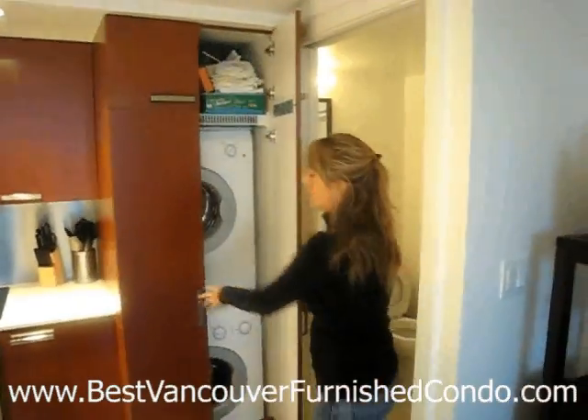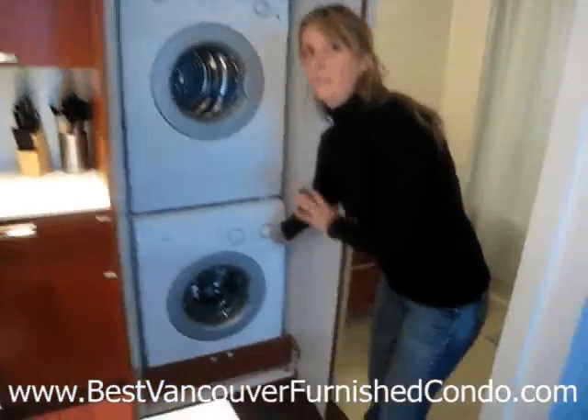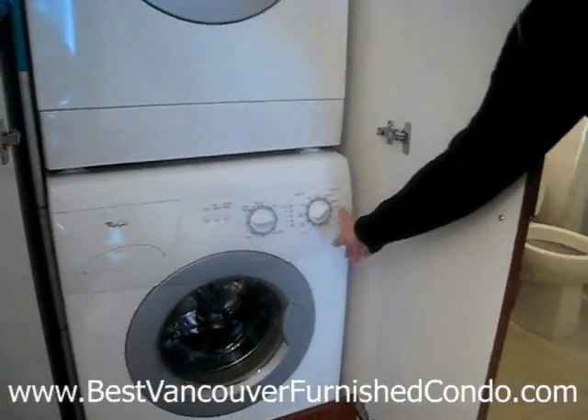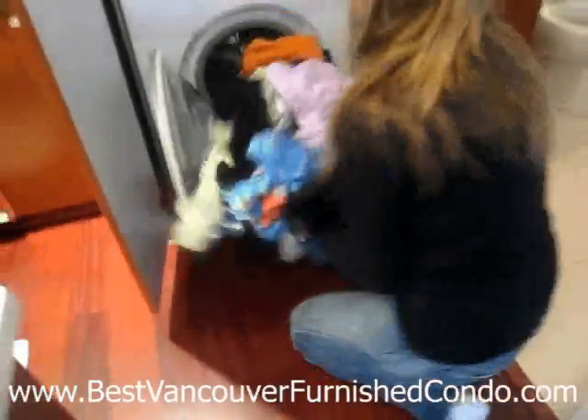This is how to use a washer in the Alon. What you want to do is make sure the power is off, because this is a little bit of a quirky washing machine. Power is off so the button is depressed. You're going to open up the washing machine and put your stuff in.